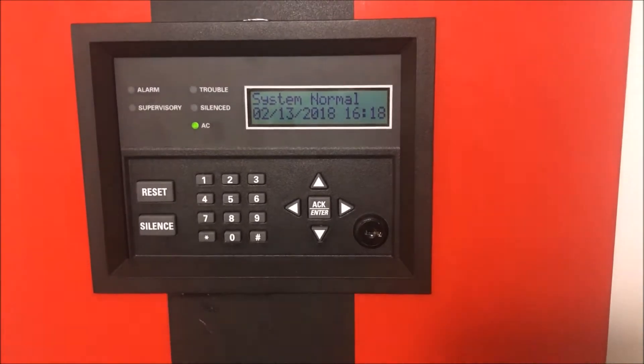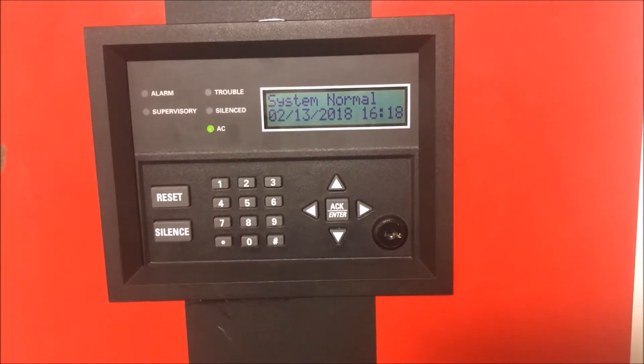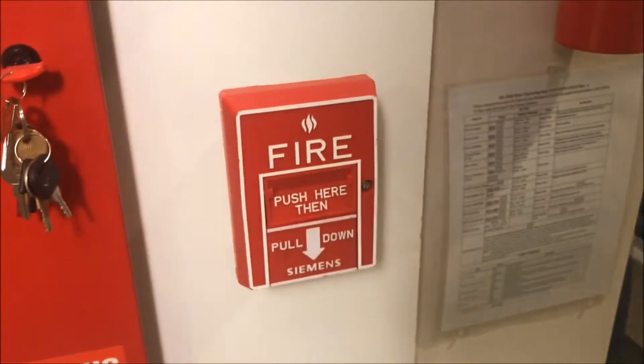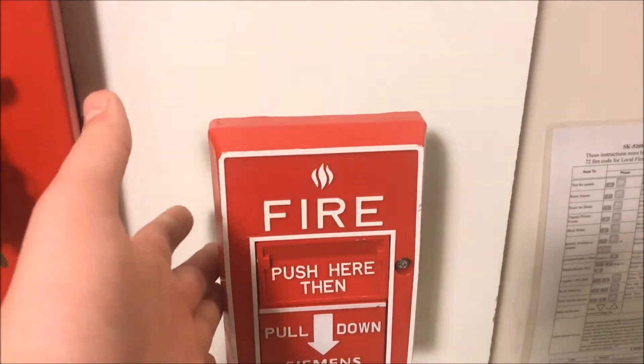Alright, hey guys, welcome again to Fire Alarms and Such, and it is time for wall test 28 - to lift or not to lift. A pretty interesting array of stuff on the board today. Going down here is my Siemens MS-10B dual action - was once an intelligent pull station, very nice pull station, I like it.